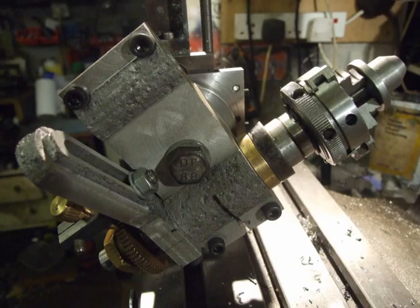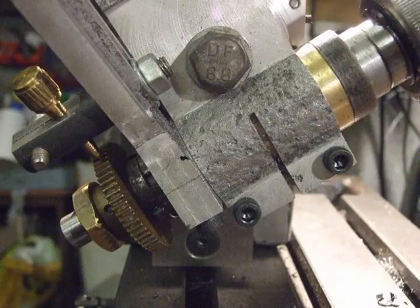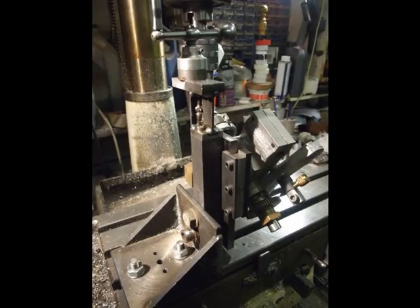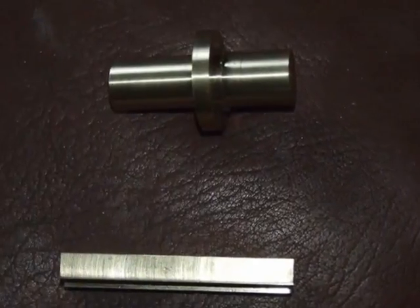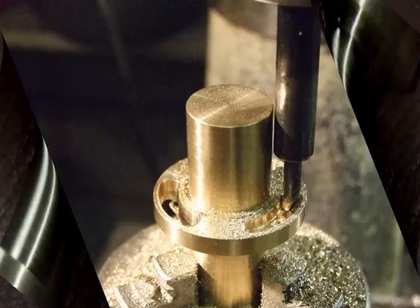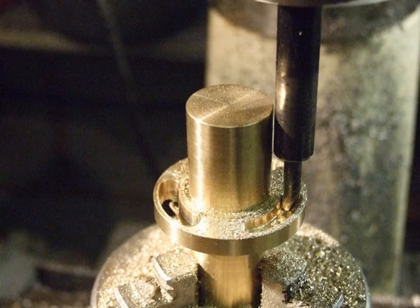The feed lever drive boss was mounted in the adjustable angle indexing head to drill and tap the three holes for the handle rods. The brass bearing blank for the feed lever was mounted in the digital indexing rotary table to mill the adjusting slots.